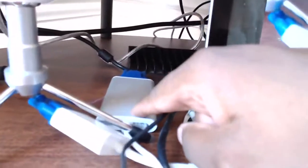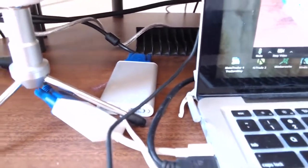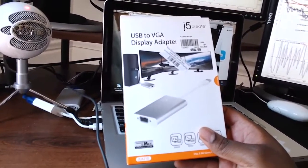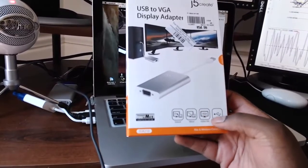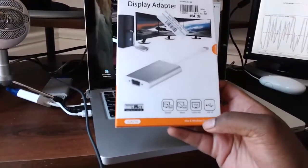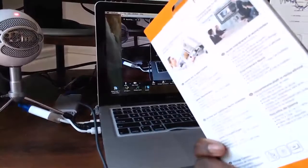This box right here is a j5 Create VGA-to-USB adapter — I got it from Micro Center for $54.99. This is the j5 Create display adapter. You have to be specific when buying this because some versions are PC-only. Make sure you get the one that's compatible with both Mac and Windows.